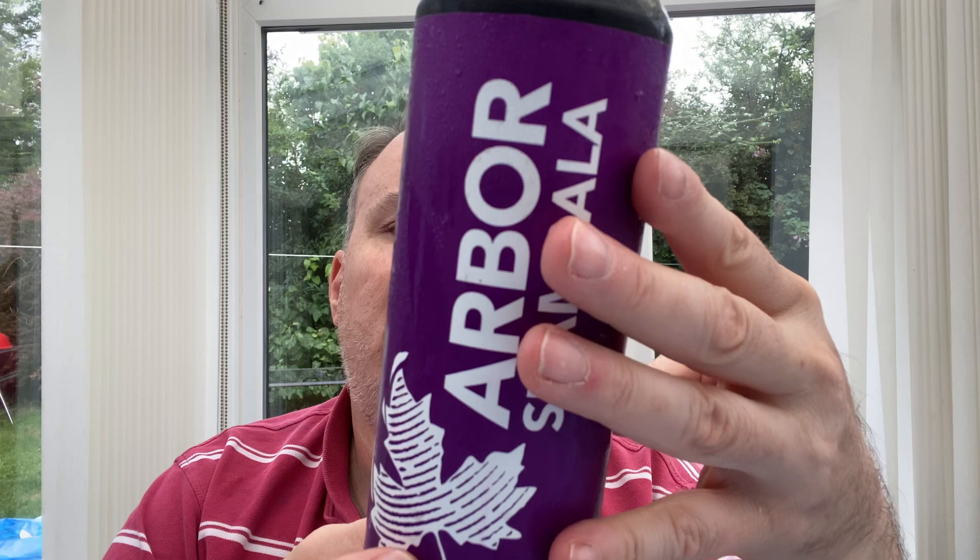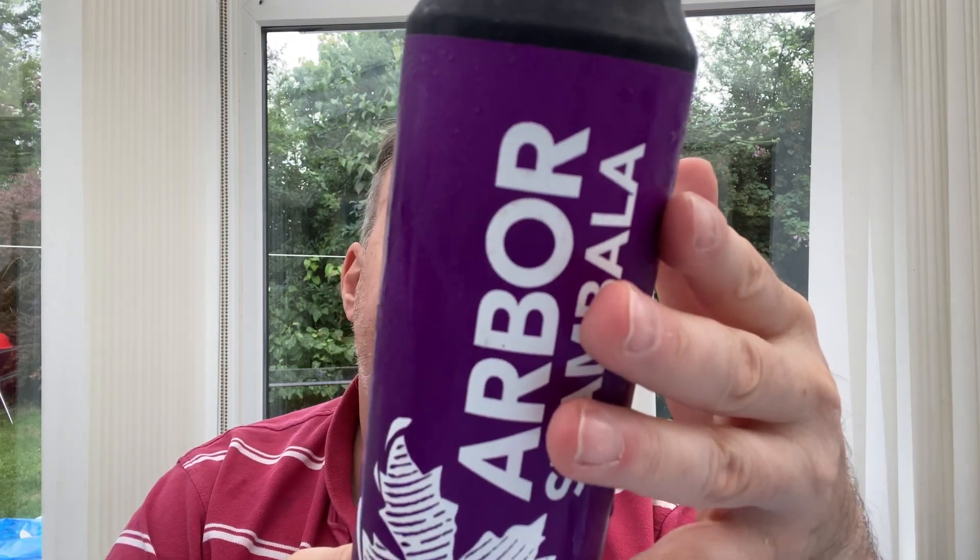Welcome back to Rocker's Beer Review. Today we're going to be reviewing another pint-sized can from Arbor, and their cans are massively striking. They've all got big strong colours, they've got the little maple leaf on there, and they've got a very strong brand. This is the Shambhala — it's an India Pale Ale. It says it's generously hopped with Citra, Columbus, Equinox and Mosaic hops. 6.8% so it's a pretty big hitter in a massive 568 ml or one pint in old money. Let's crack this open and get it into a big glass.